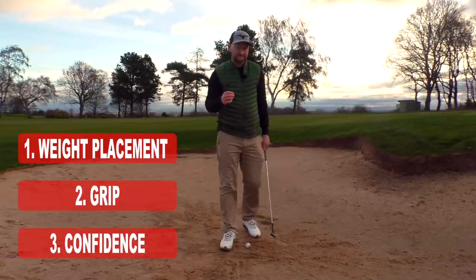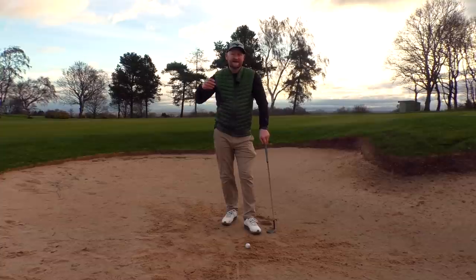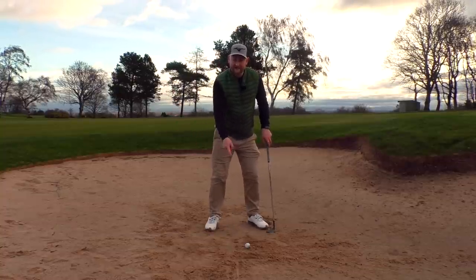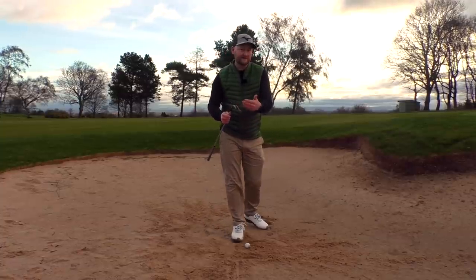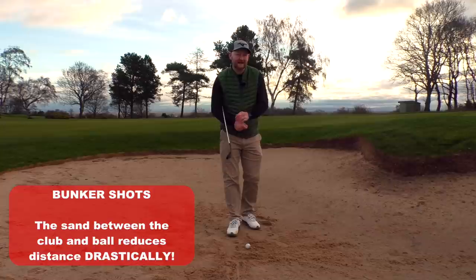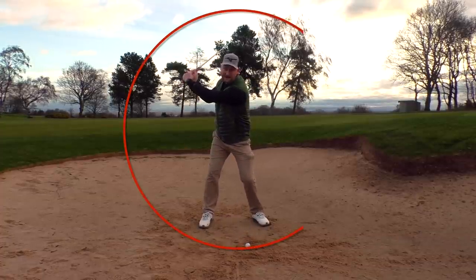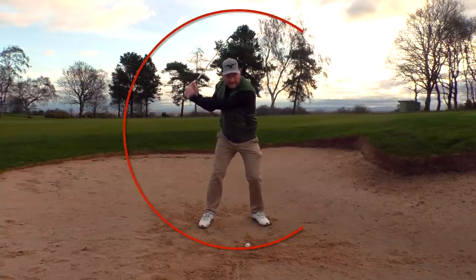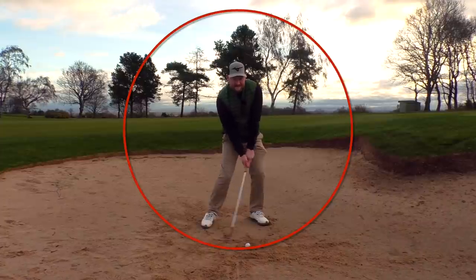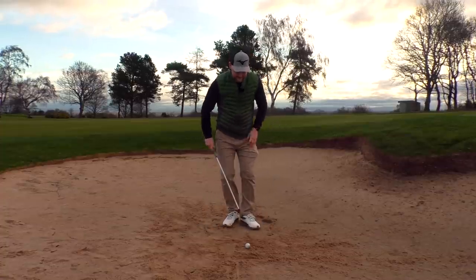The third and final point is confidence. When I watch a lot of bunker players, it's almost like they're scared to make a full swing. Yes, it won't be your normal tempo or full swing, because you're hitting the sand rather than the ball cleanly — so a 58-degree wedge that goes 95 yards on a full swing will probably only go about 10 yards here because of the sand between the ball and club face. What we don't want is a long backswing followed by a very short follow-through — almost a stab down into the sand. We need to go an appropriate length back, take the sand, and follow all the way through.